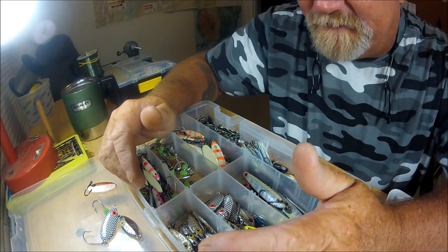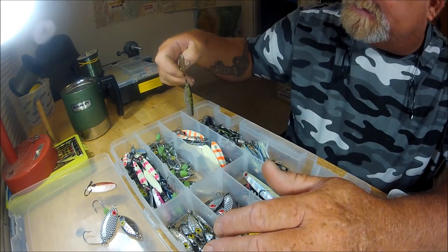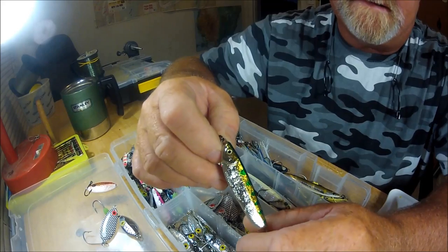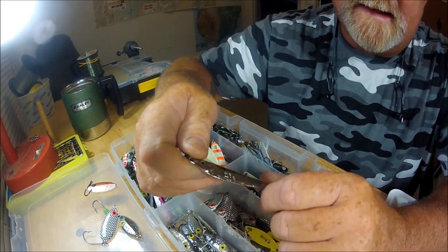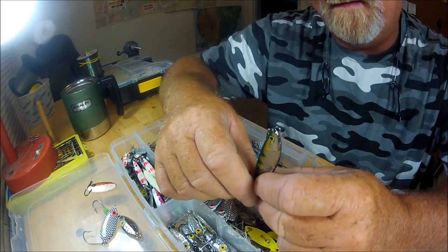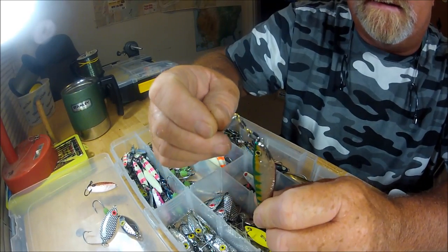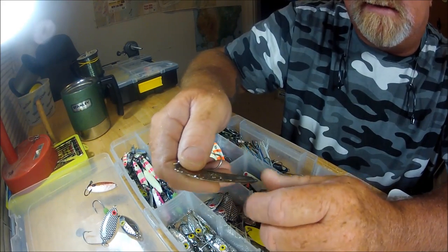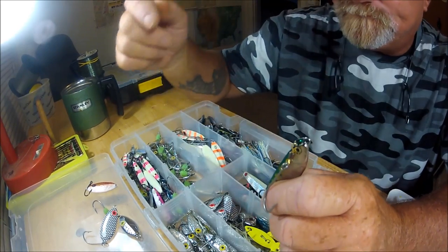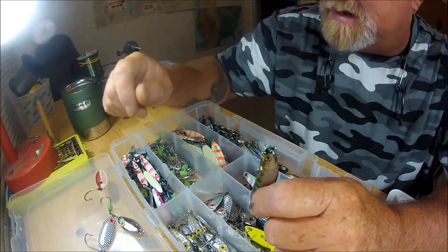So then I started getting, as I like to say, real jiggy with it. Years ago I started collecting at every bargain bin the Lure Jensen crippled herring — that's a one-and-a-half ounce Lure Jensen crippled herring. Years ago I was sitting inside the Atlantic Shipyard in Jacksonville, Florida, and I had a couple of these. They had a side-wash hook just on the end. Let me show you what a side-wash hook looks like.